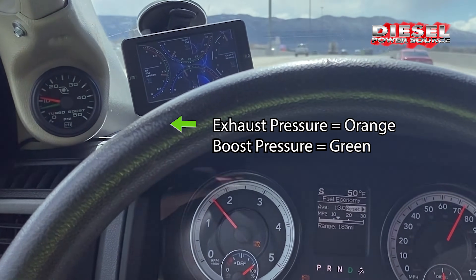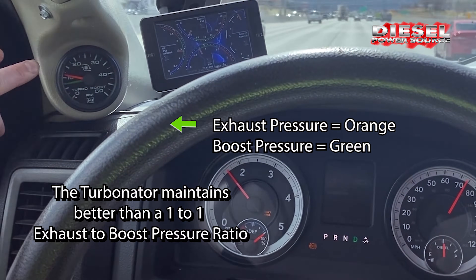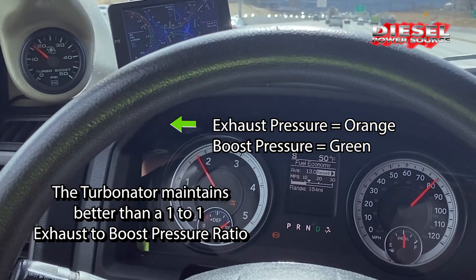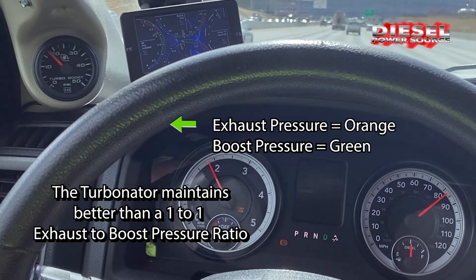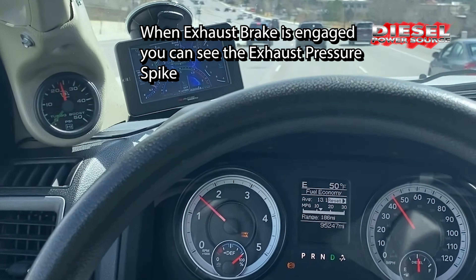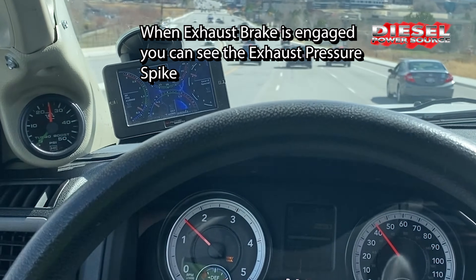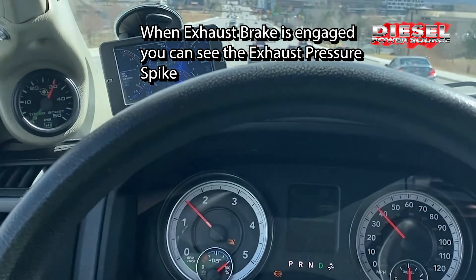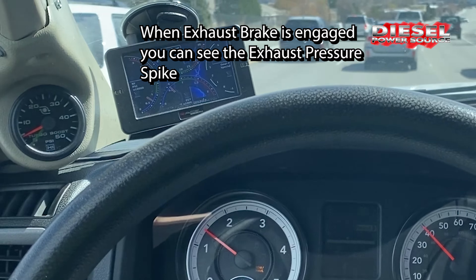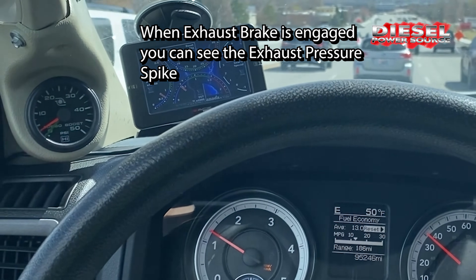I'm giving it almost no throttle and it's holding right in the ratio it's programmed into right now. Until it hits about 10 or 11 psi it stays above a 1-to-1, but when I go above that you'll see it comes right into 1-to-1, which is what our software brings it into. This is exhaust braking.